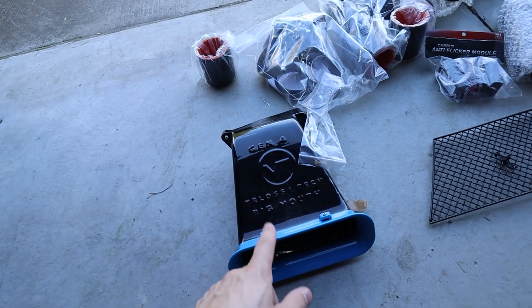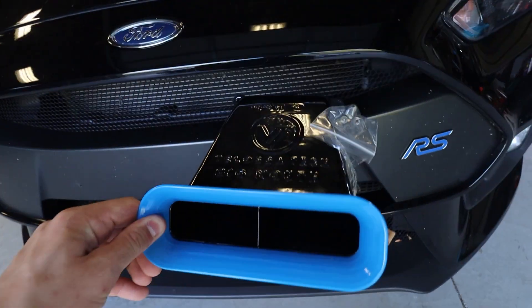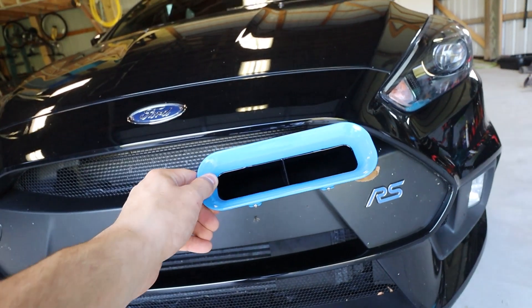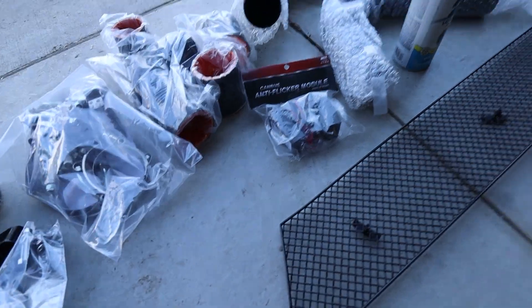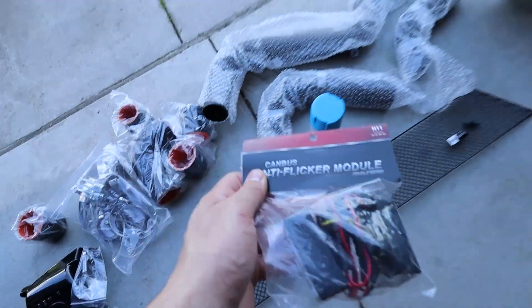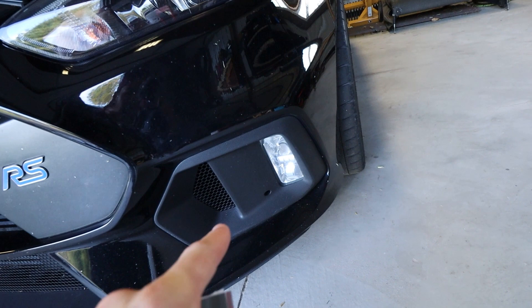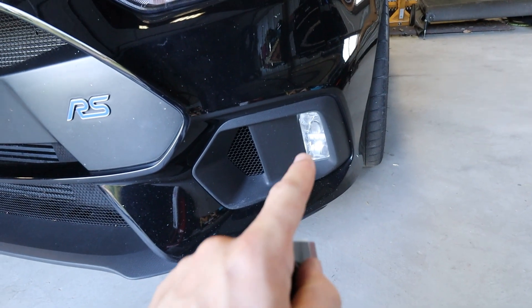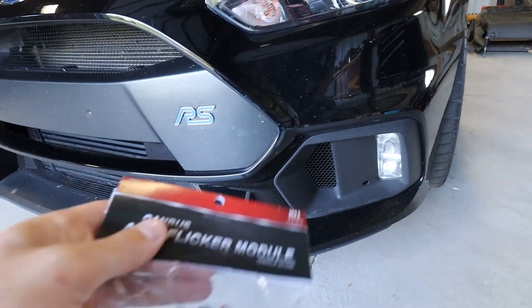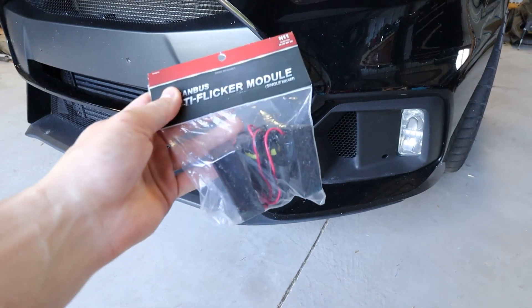We have the big mouth intake right here. What this does is it sits right in the car and connects up to the OEM mounting brackets to help air get into the intake. And then almost forgot — some anti-flicker modules. So when I put the fog lights in, these had a little bit of a flicker on them. I picked these up and hopefully that takes away the flicker. But when the bumper's off, I might as well throw these in because it's gonna be really simple — only a couple of little clips and you are done.